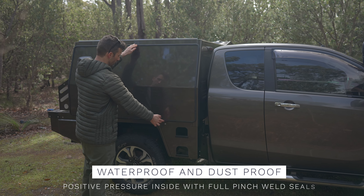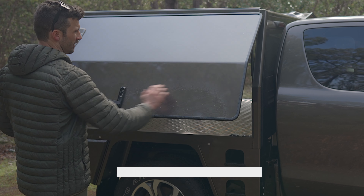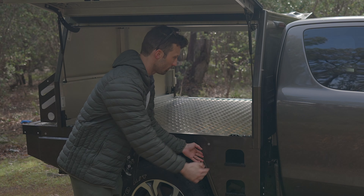I've got the full ceiling all the way around, it's fully waterproof, single-hand operation — you don't have to do two handles, just the one in the middle. These infill panels and some steps here are one of the advantages of being an extra cab instead of a dual cab.